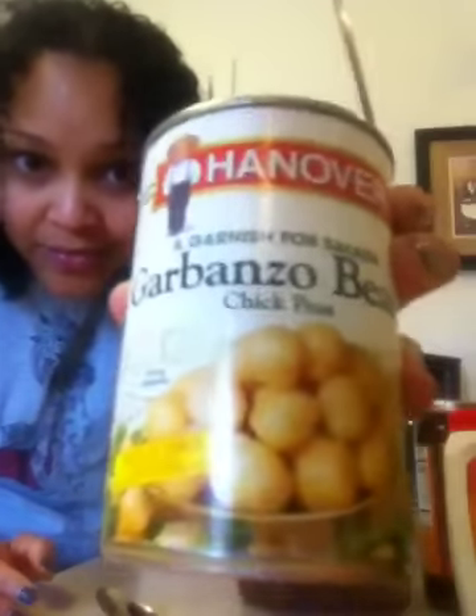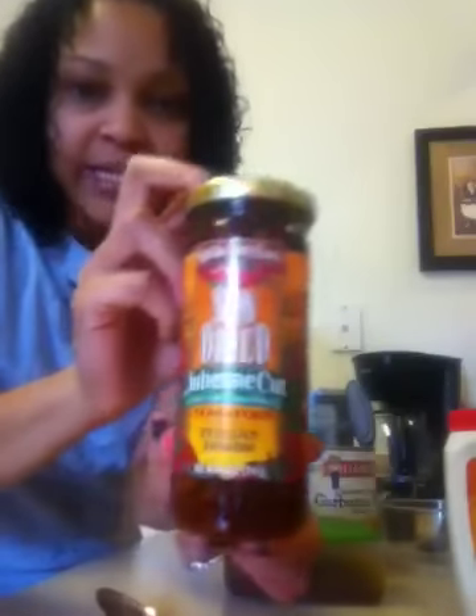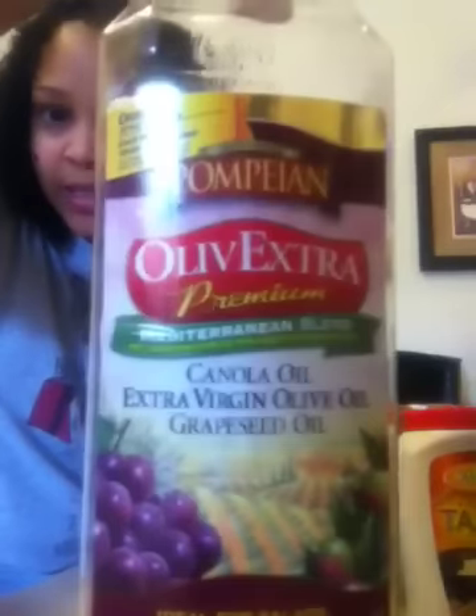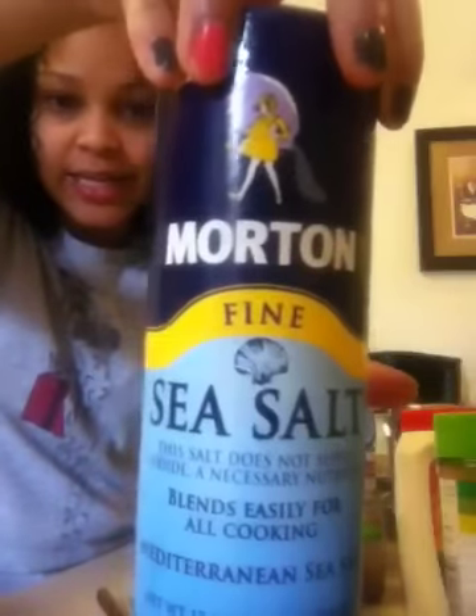Of course you need a can of chickpeas, chipotle in adobo sauce — I got it from the Hispanic food aisle, it's a little red can and you don't need a lot of it. You'll also need sun-dried tomatoes, tahini which is optional but you can get from a health food store, oil of your choice, garlic salt, and sea salt.